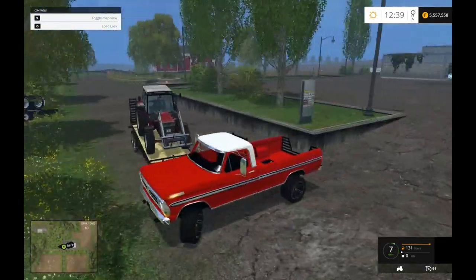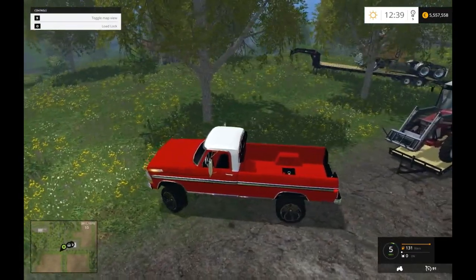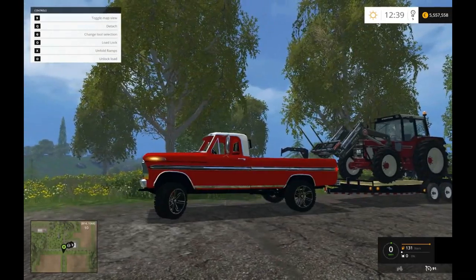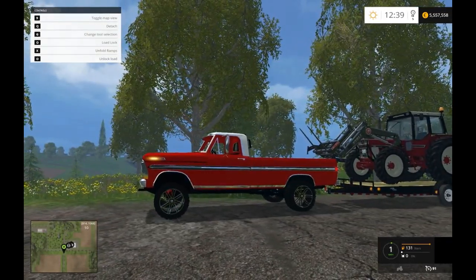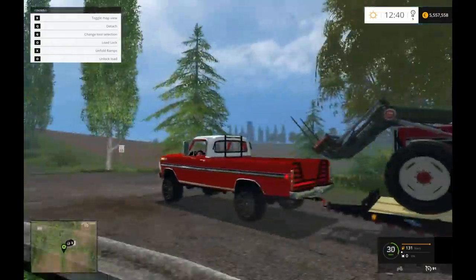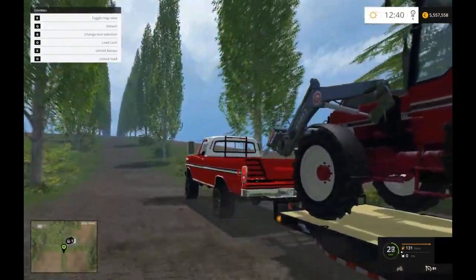I think it's pretty interesting, but we're going to be doing the normal usual load test here, just to kind of give you guys an idea of what it's like. On some of these trucks they sag.